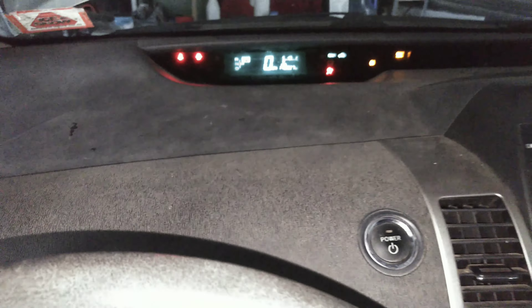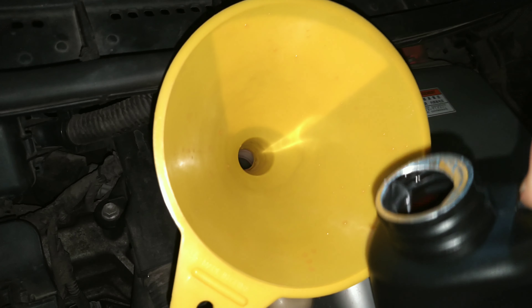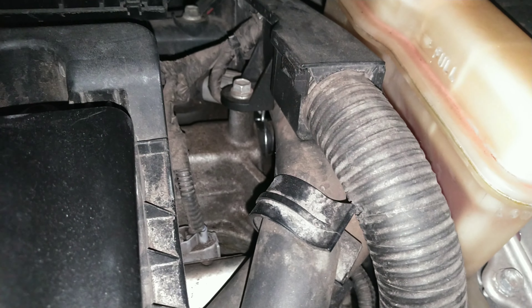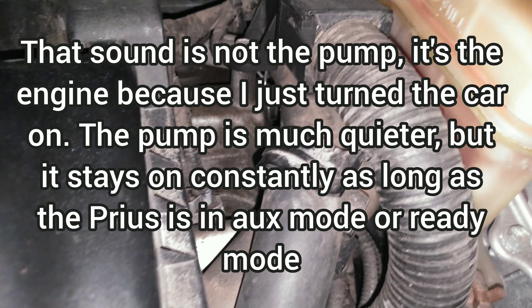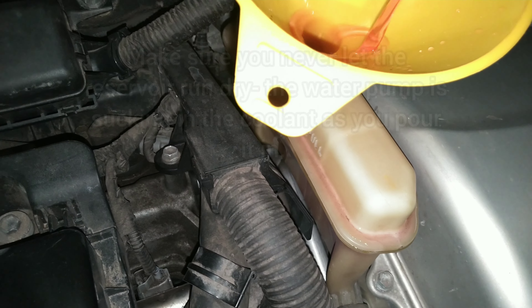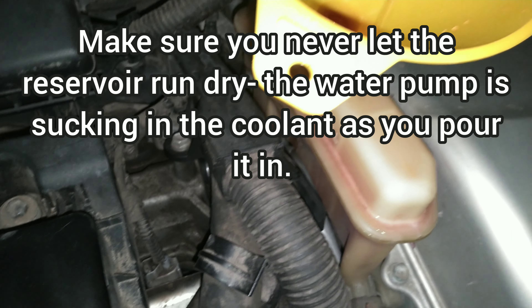I went ahead and put it in ready mode. You can hear the water pump running, and you want to pour coolant like this as the pump is running. Now the pump is cycling through this tube right here — the water pump is that one right there — and it's cycling up here. You can feel it in the tube.